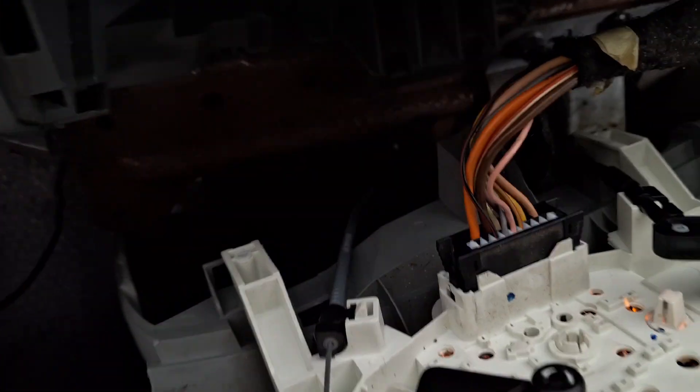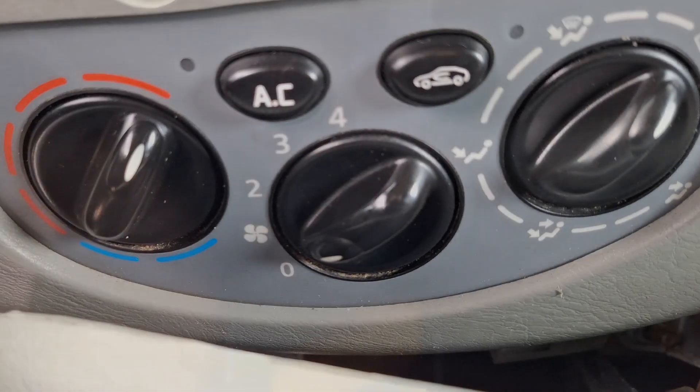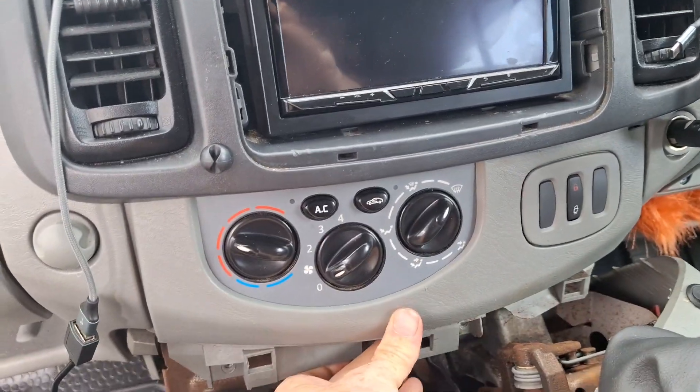It looks like the lights are working — just flip it over and you can see the lights in the back. Beautiful. Slide that back in with one hand and start putting the screws in.